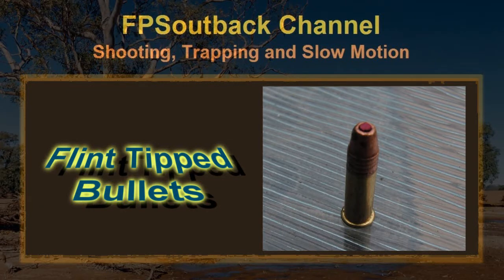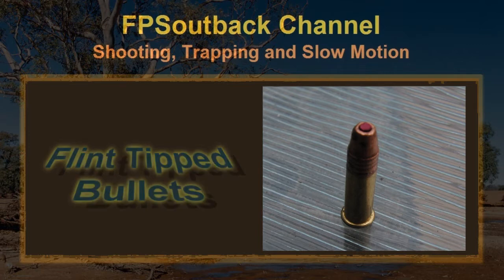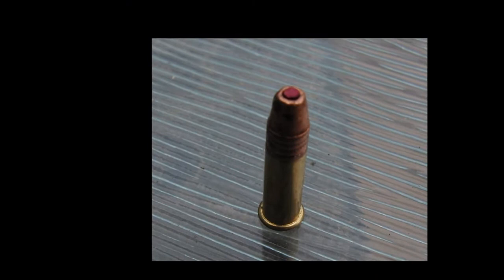Flint-tipped bullets - I remember doing this when I was a kid with a slug gun. This time I'll fit them into the hollow point of a 22 long rifle and we'll see if that's any more effective.